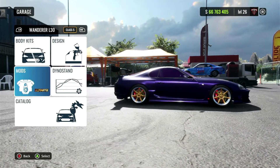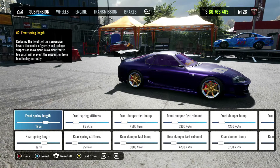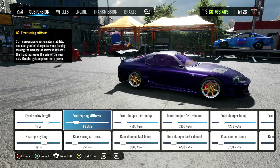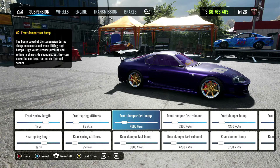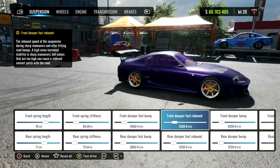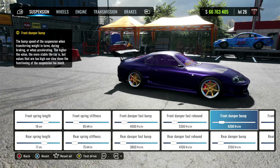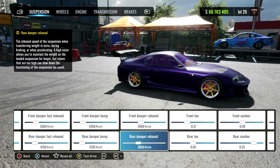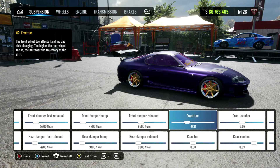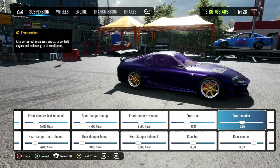Let's get right into the tune. First things up, I have the ultimate mod equipped. Over into the dyno stand: suspension front spring length is 18 centimeters, the rear is 17 centimeters. Front spring stiffness 85, the rear 75. Front damper fast bump is 4,500, the rear is 3,800. Front damper fast rebound is 5,300, the rear is 4,700. Front damper bump 4,200, the rear is 3,700. Front damper rebound 9,500.